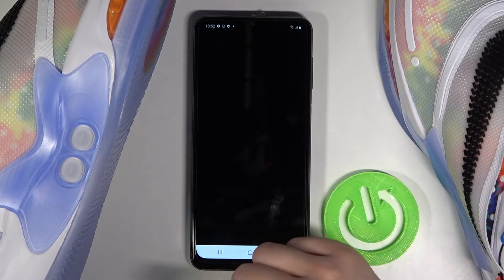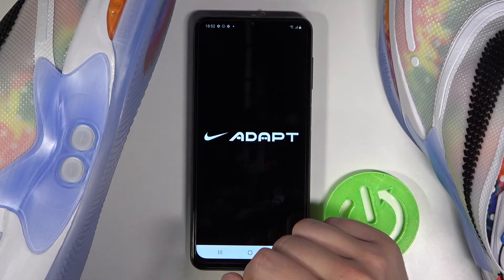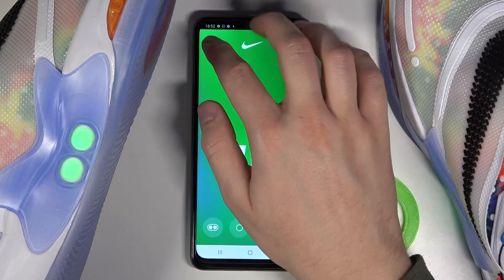First, you have to go to the Nike Adapt application. Next, you have to tap on the left upper corner on the shoe icon.